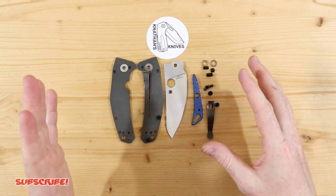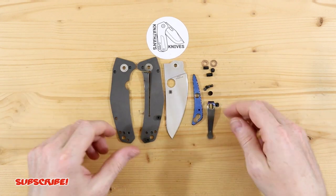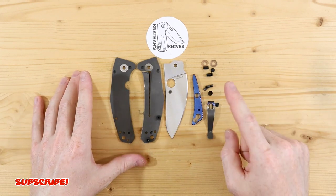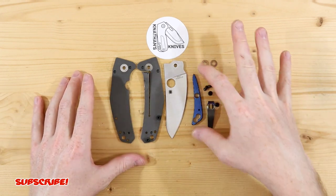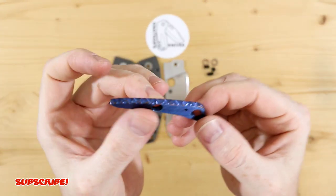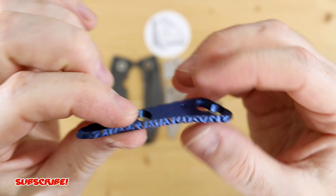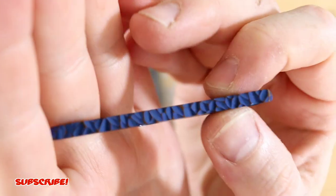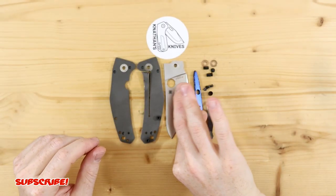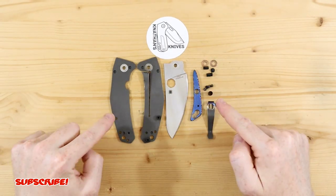It will give it a lot more strength and keep the backspacer from doing any movement, especially if he drops it. Titanium is always a challenge to work with by hand, but it did come out exactly the way I wanted. Really, really happy with it — with that bronze two-tone finish to it. So enough talking about it. Let's put this thing together and see what it looks like.